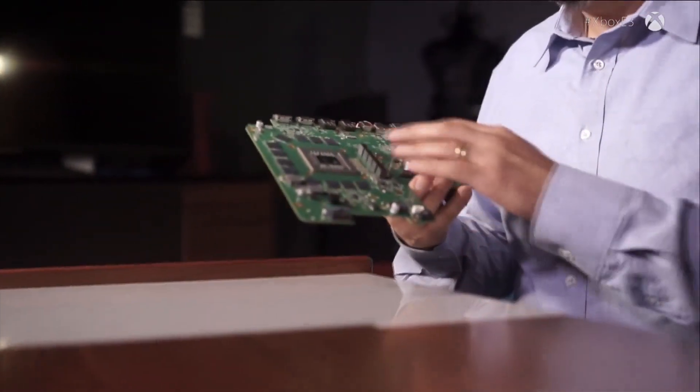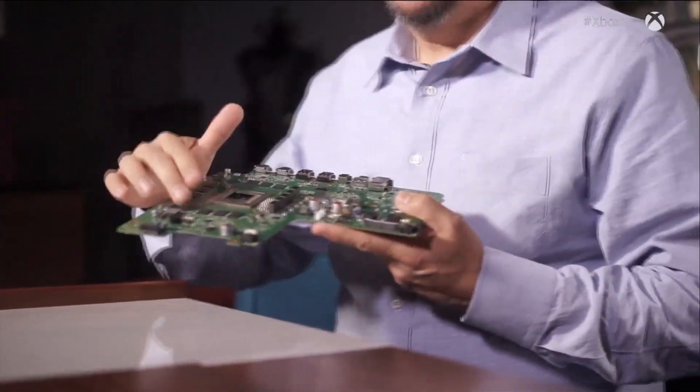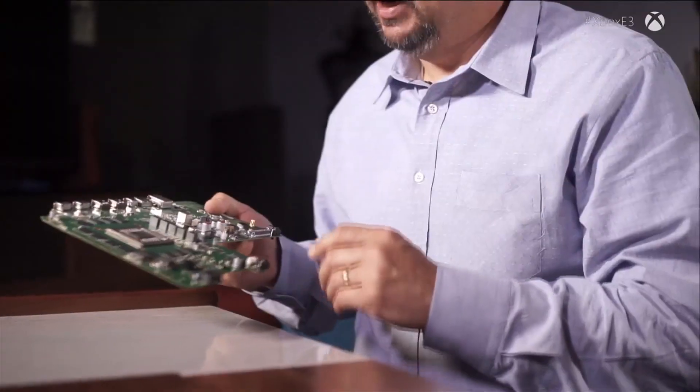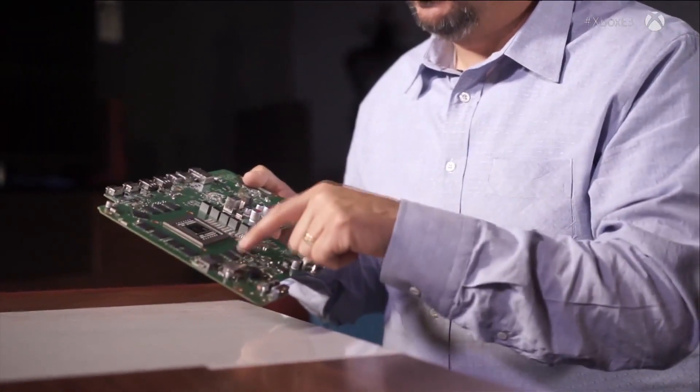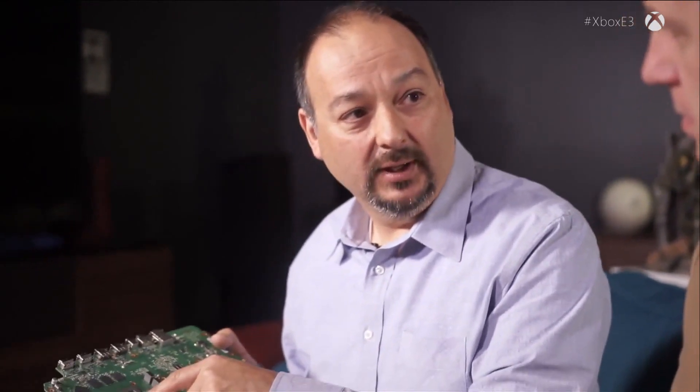The main component is called the motherboard — that's kind of the skeleton. We have the SOC, the Scorpio engine, sitting here, and around it we've organized the main part of the memory. The memory subsystem is 12 gigabytes of memory. We realize this is the most powerful console ever made, and it's going to require a fair bit of memory. The buses are incredible — the signals that go from chip to chip travel at the speed of light, switching so fast we're talking picoseconds.